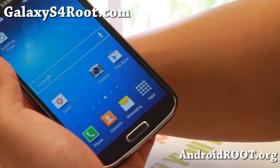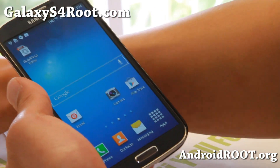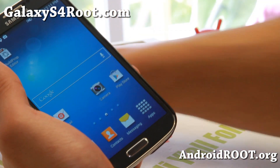That's about it. Try out the latest 4.4.2 if you have a T-Mobile Galaxy S4. You can also install it on the GTI 9505 — I will have another ROM coming later today for the GTI 9505.